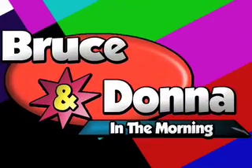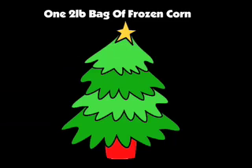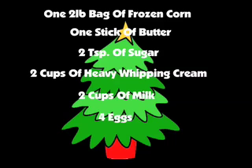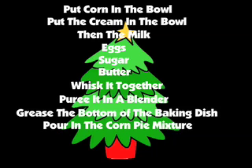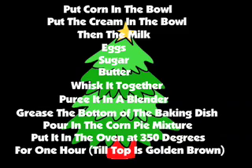And what do you want to say to everybody out there in Magic 102.7 YouTube land? Enjoy your pie. Thank you. Enjoy your corn pie. And Merry Christmas. And here you go, one more time, the Kelly Family Recipe for Christmas Corn Pie. You need one two-pound bag of frozen corn, one stick of butter, two tablespoons of sugar, two cups of heavy whipping cream, two cups of milk, four eggs. Put the corn in the bowl, put the cream in the bowl, then the milk, then the eggs, then the sugar, then the butter. Whisk it all together, ladle it into the blender, puree it — it might take a couple of loads in the blender — grease the bottom of the baking dish, pour in the corn pie mixture, put it in the oven at 350 degrees for one hour, until the top is golden brown.